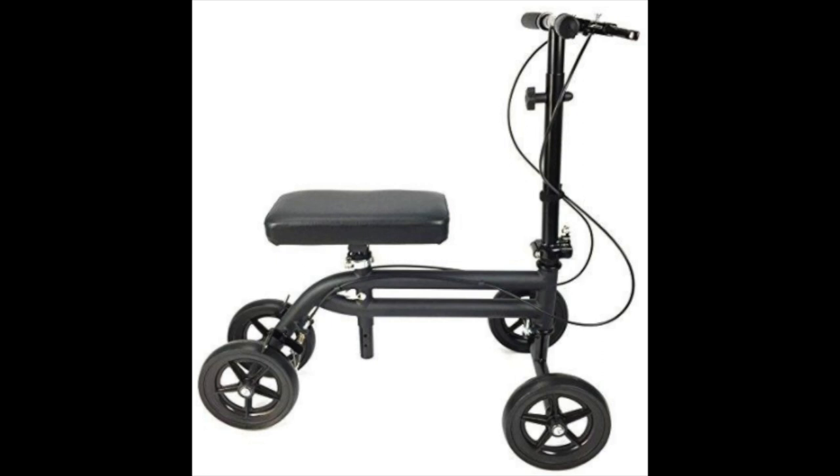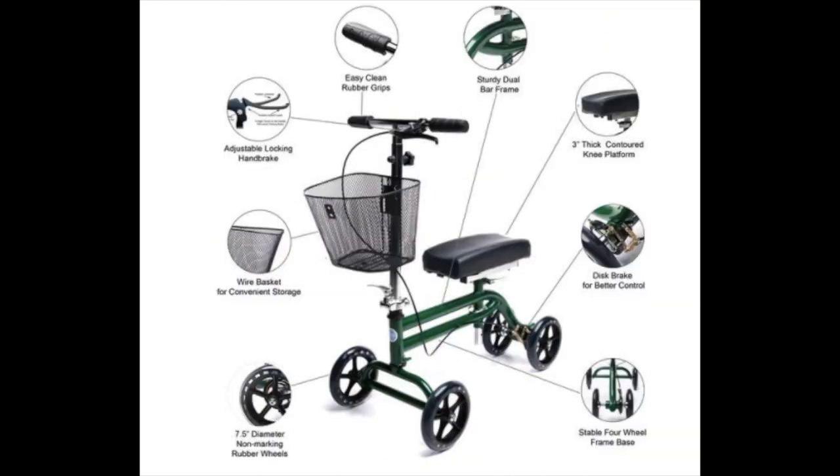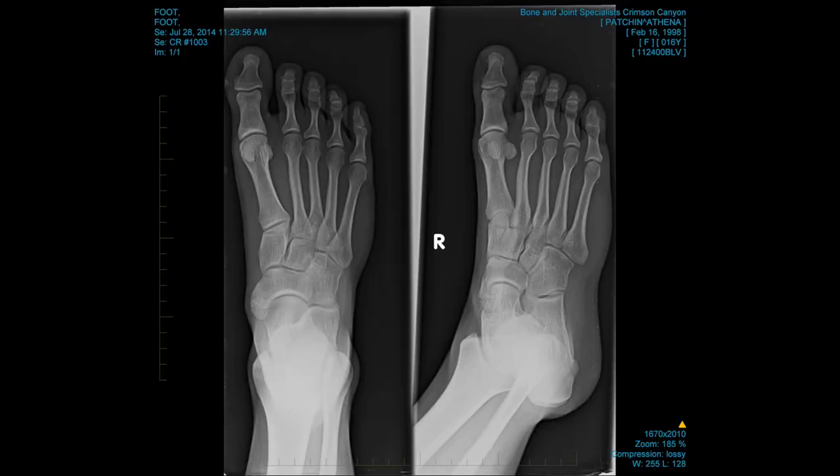A knee rover is something that you put your knee on so you don't have to use your foot after you've broken it or had surgery. The reason we have a knee rover is because my girlfriend Athena had an extra bone in her foot, as you can see right there.